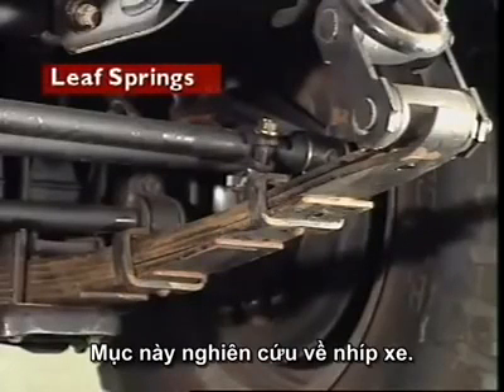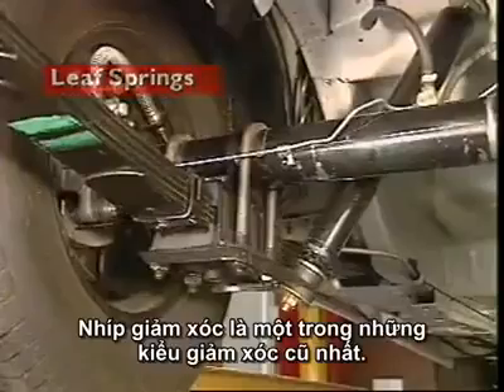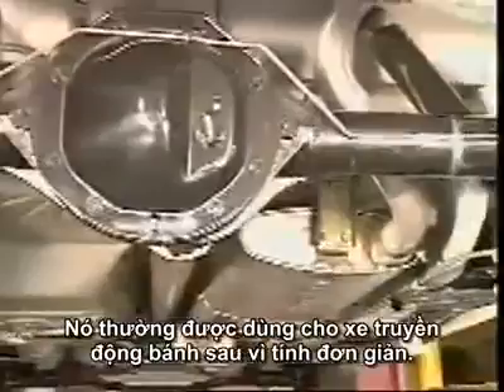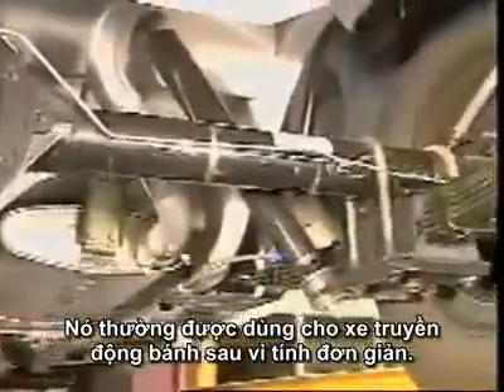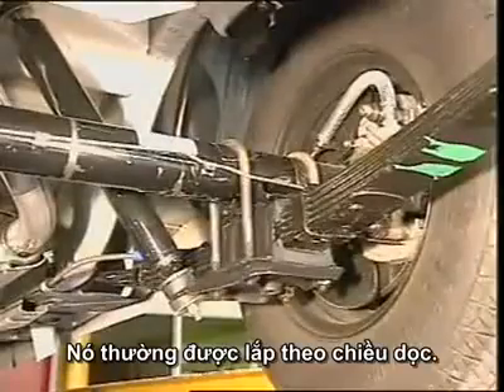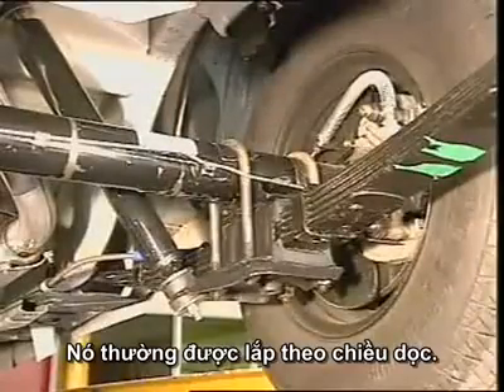This section examines leaf springs. The leaf spring is one of the oldest forms of springing. It is usually used on rear-wheel drive vehicles because of its simplicity. They are normally mounted longitudinally.